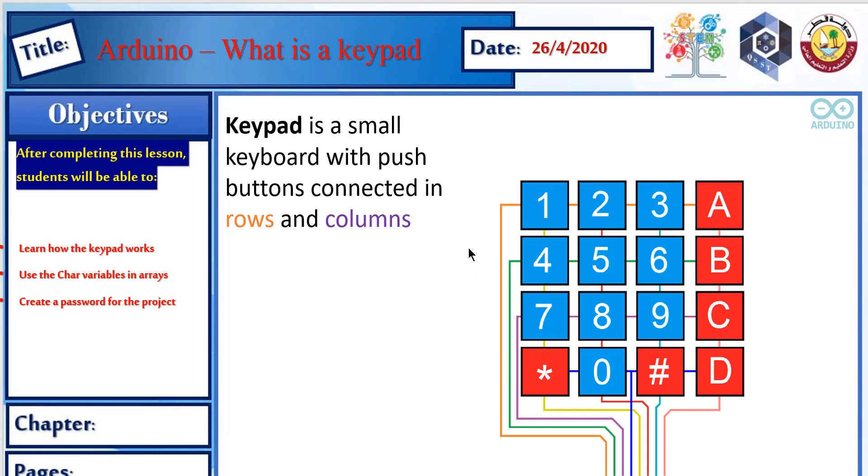Now, what is the keypad? The keypad is basically a small keyboard with push buttons connected in rows and columns. You have push buttons inside each of the squares, connected in rows and columns. The main advantage here is that those push buttons are already built into the keypad.